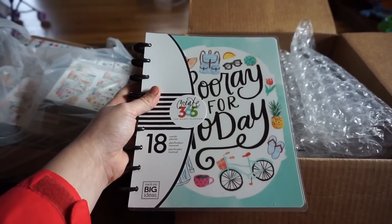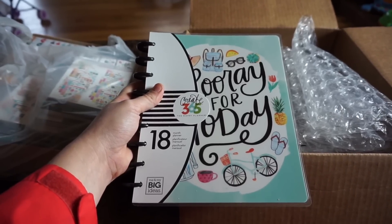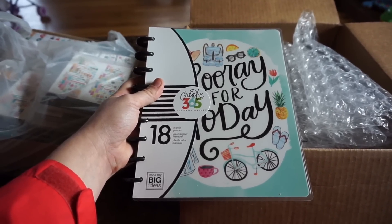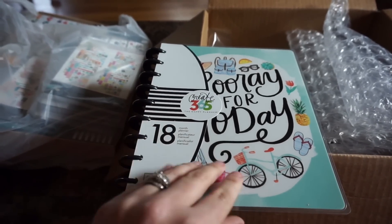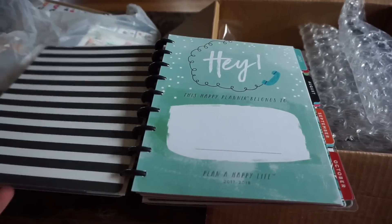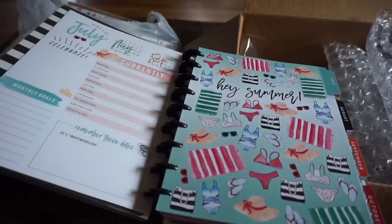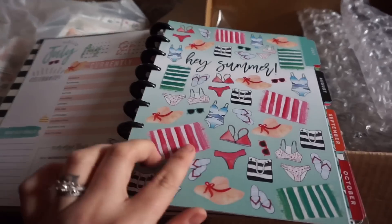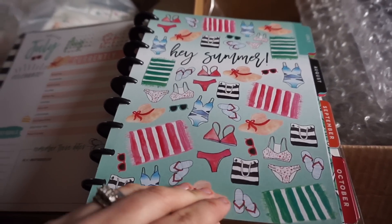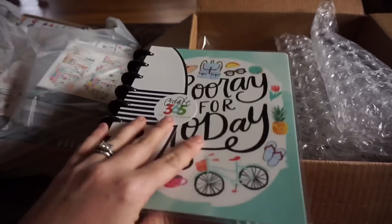I also got the full 18-month Hooray for Today — I don't think that's the actual title but I'll put the correct name in the description box below. It's so pretty. I'll give you a little teaser: it does have the 'currently' page. This will be my home planner. Look at these dividers — so pretty. That's all I'll show in this video, but I'll come back and do individual flip-throughs.